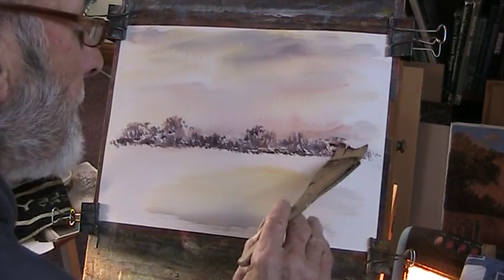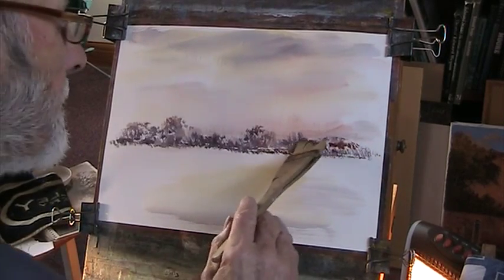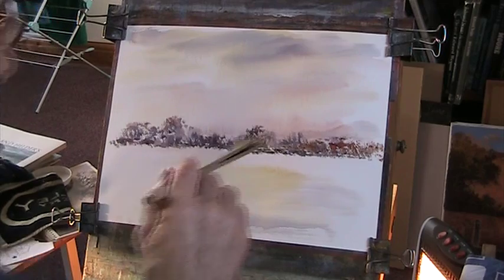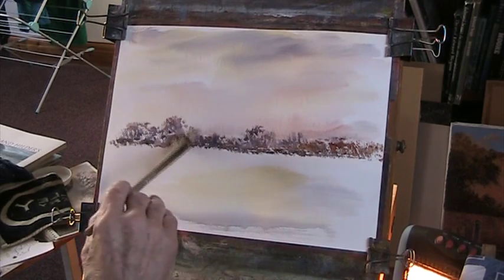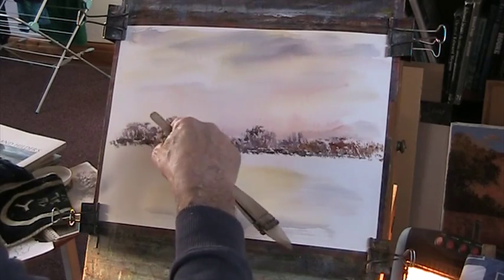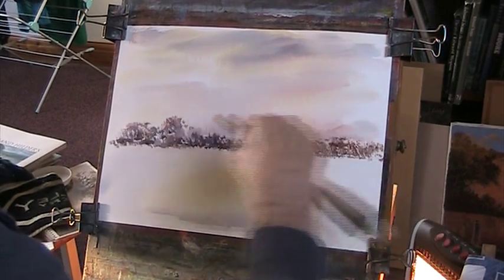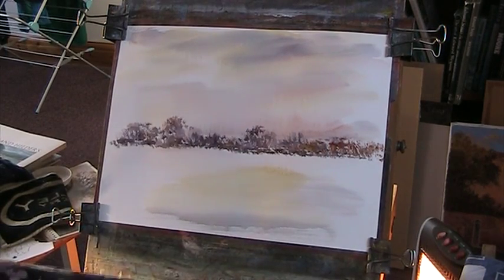Let's get that nice red in there, and some sienna as well. Because if I'm putting on thick, it will register. Use some neat paint now. Let's just etch out some trunks with your finger — that's to show what I'm doing. Now we'll put in some bank.